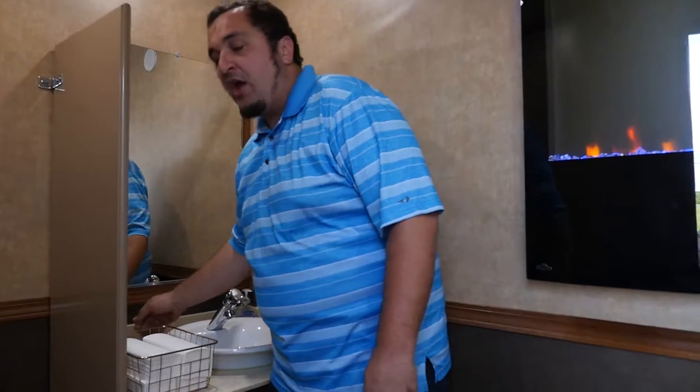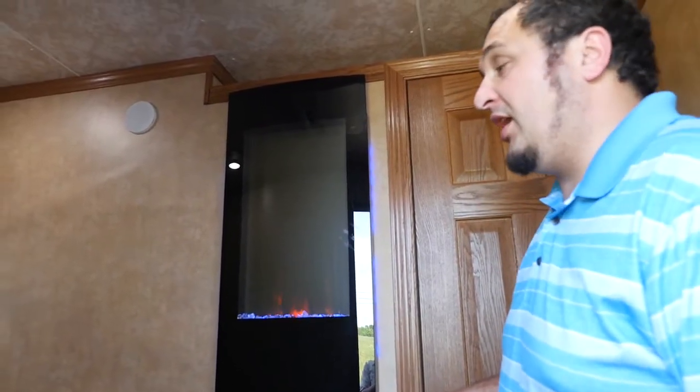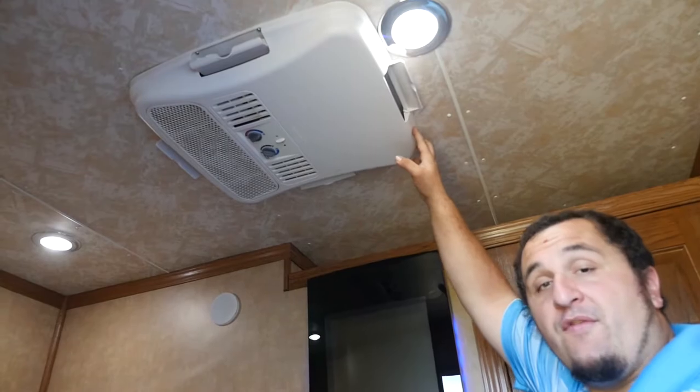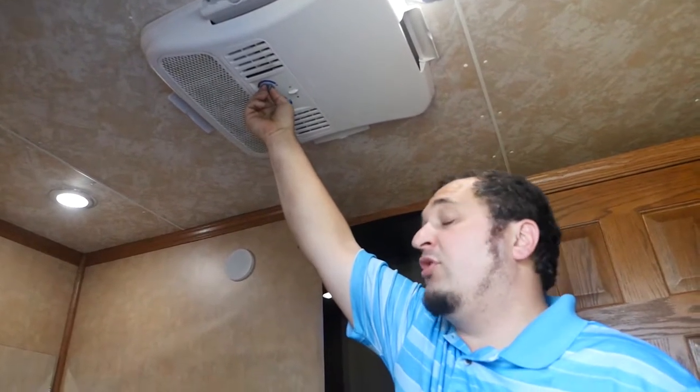Here is the fireplace again, just for decorative purposes, but in the wintertime it can also be used as heat. Above here is an RV-style AC with three different speeds and a thermostat so you can set your desired temperature.